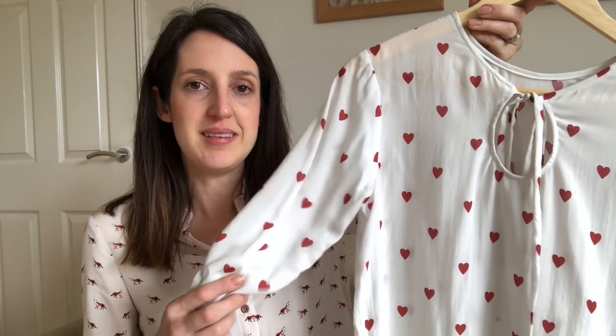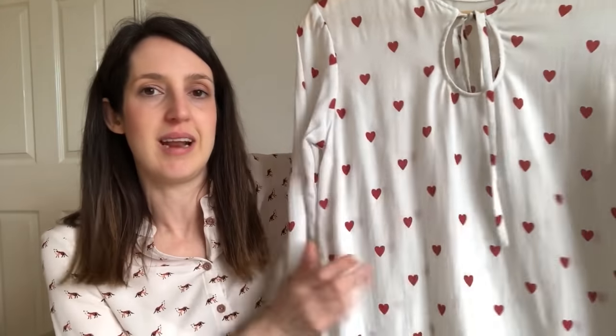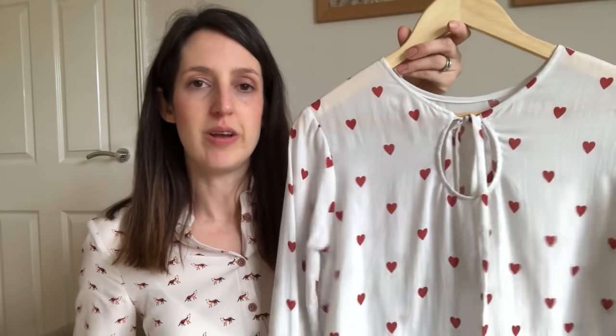I've made three versions of this pattern. My first version is in a gorgeous tensile lawn — just the softest, floatiest fabric ever. It was my first time working with tensile and it's really lovely and soft. This blouse is quite loose fitting with no darts, so the drapiness of this fabric works really well. I actually adjusted the pattern to make it long-sleeved and added my own elasticated cuff, just to get more wear from it.